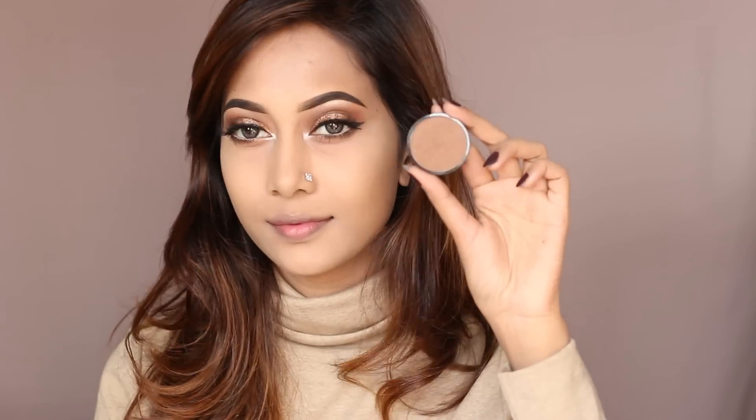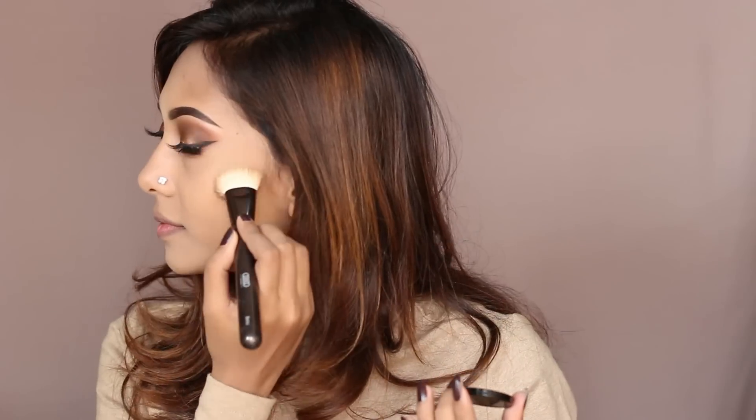For contouring, I'm taking the NYX contour kit and I picked up the darker shade from that contouring palette.